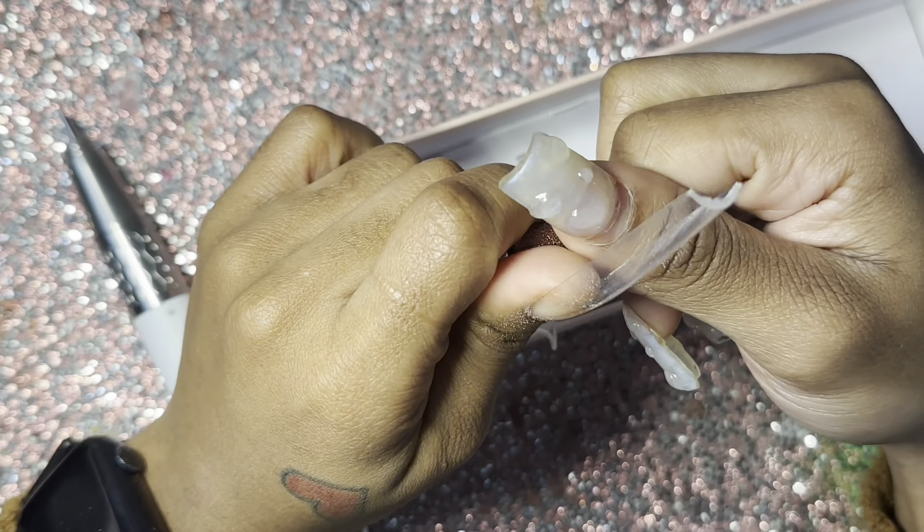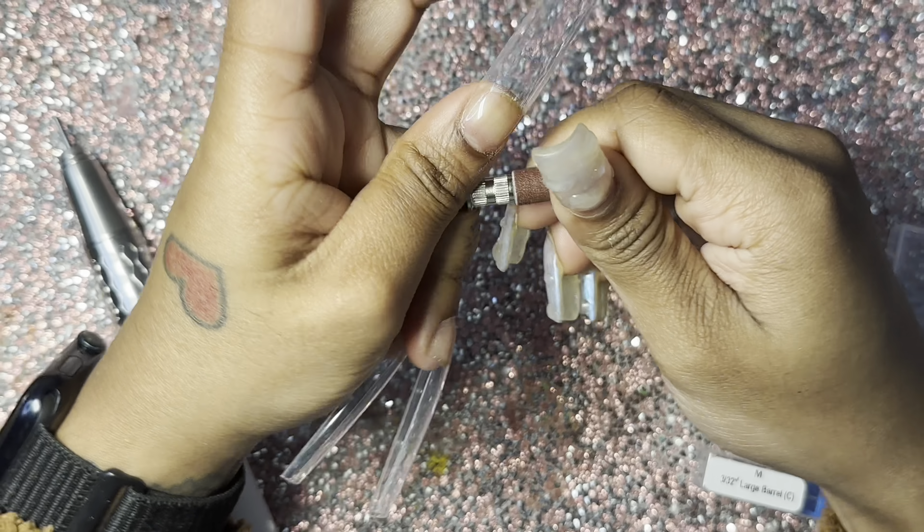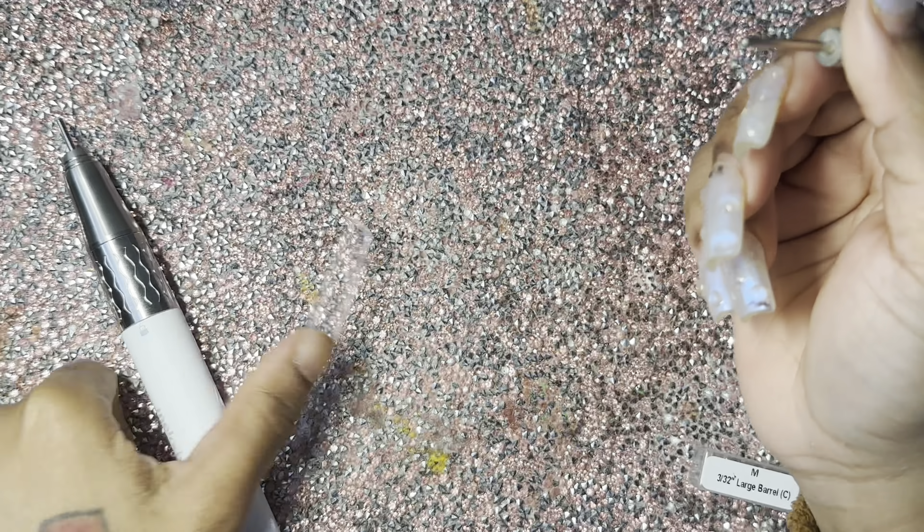There will be a link and a code in my description for this e-file, so please be on the lookout for that. Right here I am just putting the one that I'm using in there, and you just twist the silver part to lock it.